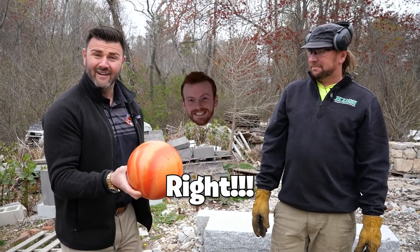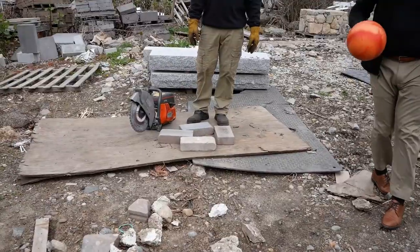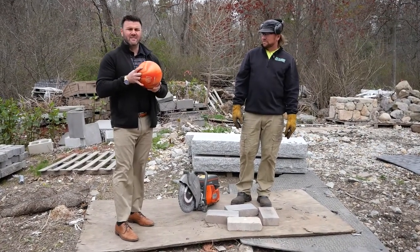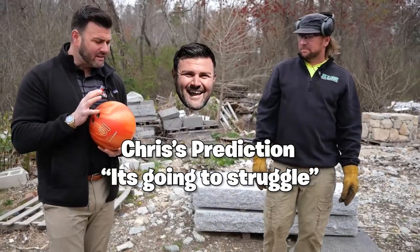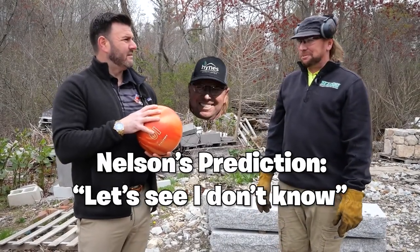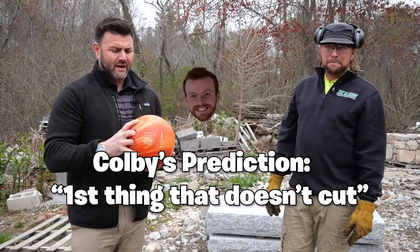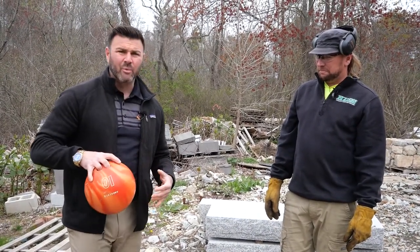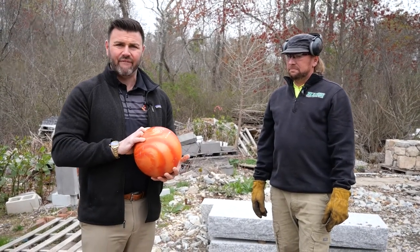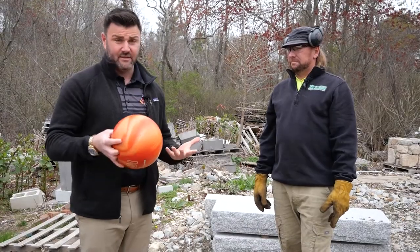Roll a strike, right? I'm a horrible bowler — I've only bowled one or two strikes in my life. My prediction is it's actually gonna struggle; it might take a while. I think this will be the longest it will take to cut. Nelson, what do you think? We're gonna have to flip it a couple times. We're using a Husqvarna 770 and sticking with a Tiger Shark blade because the Tiger Shark will probably cut this material the best. I was gonna go with a Venom, which is a softer bond, but I want to see how this blade handles it.